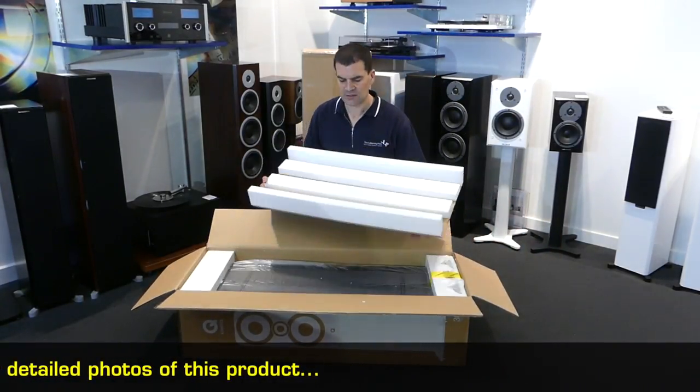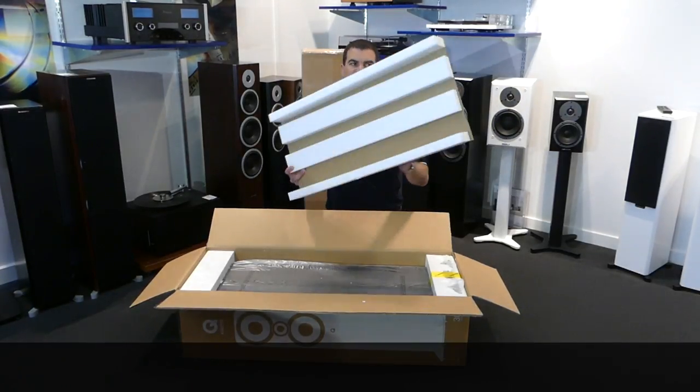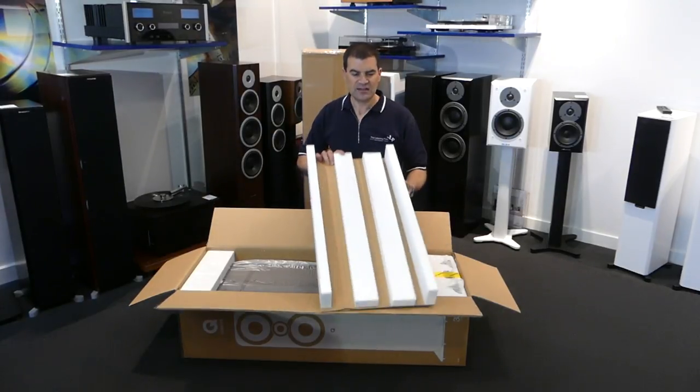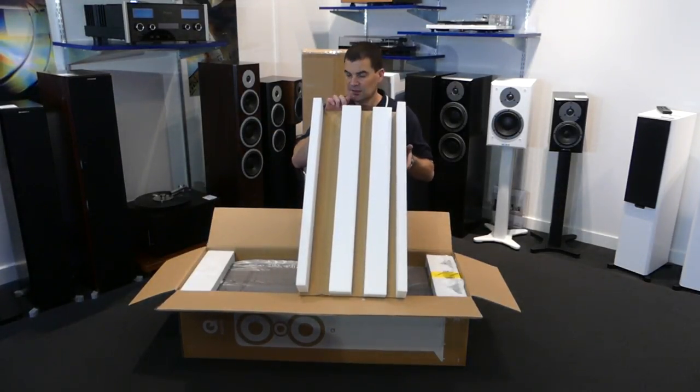The first is the first layer of packaging. This is elaborate and moulded, designed for the speaker itself. Again, this is all designed to make sure this product gets to you in one piece.